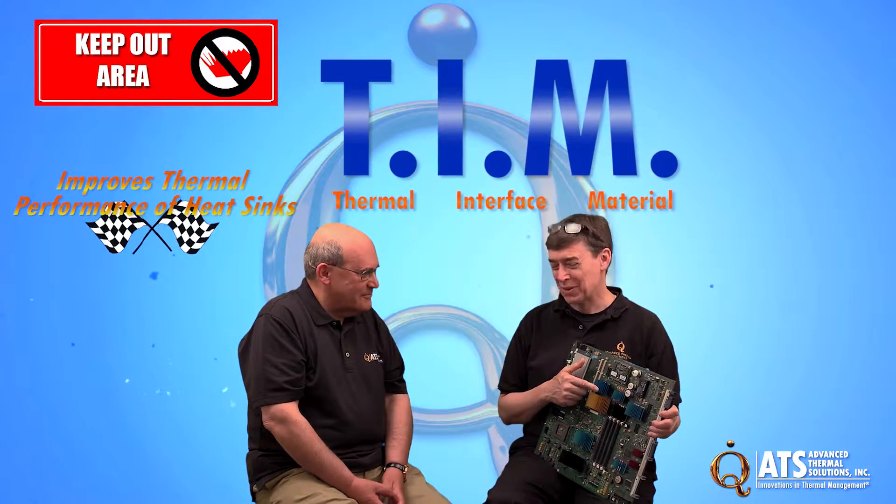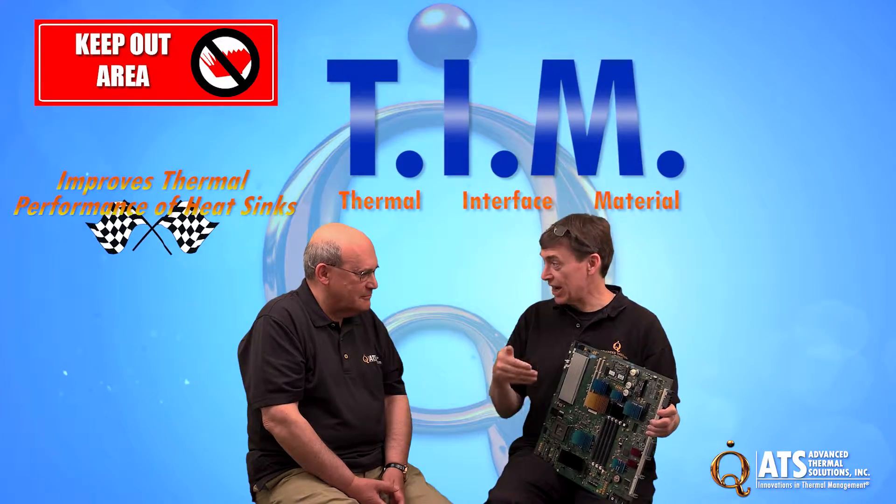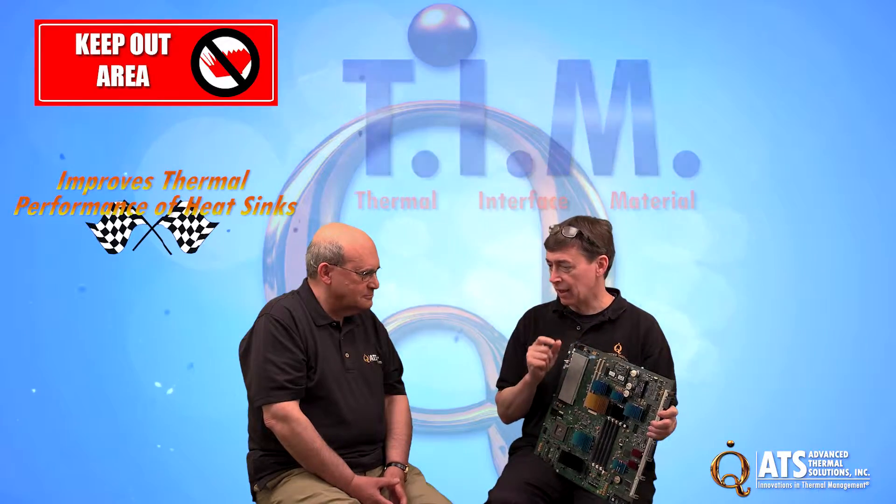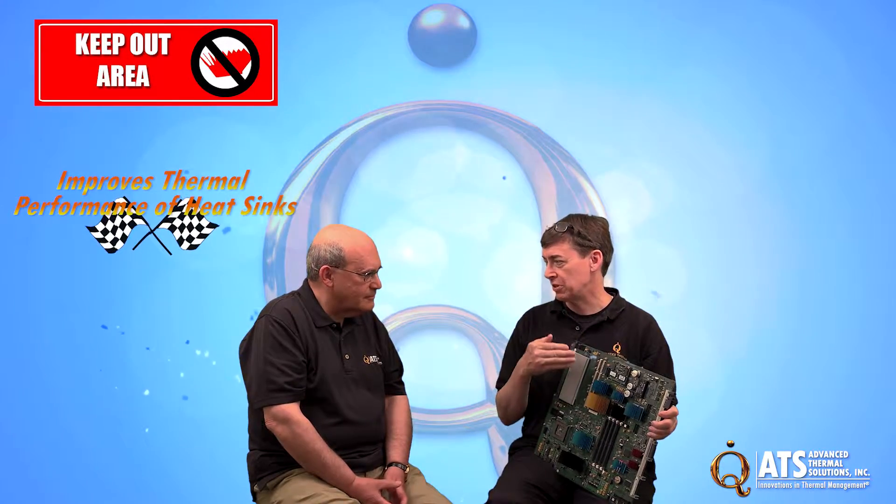The big thing about phase change thermal interface material is it has to actually change phase. The preload applied from MaxiGrip and SuperGrip allows the right amount of preload for that phase change to take place as the chip heats up.